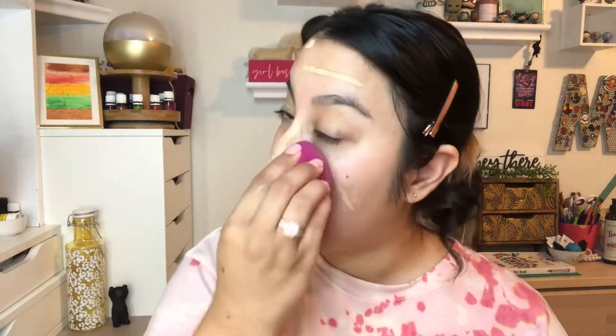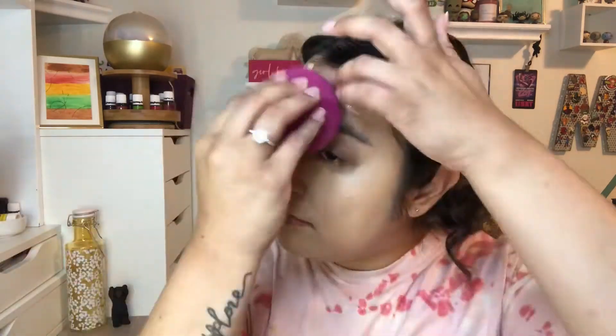Now let's apply our foundation — or in my case my CC cream. At this point I'm also going to apply my concealer and then do another light spritz of the All Nighter.